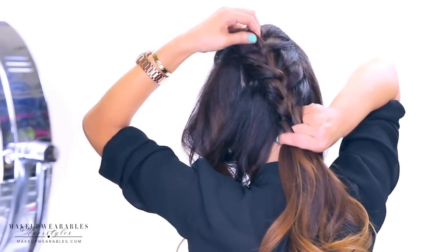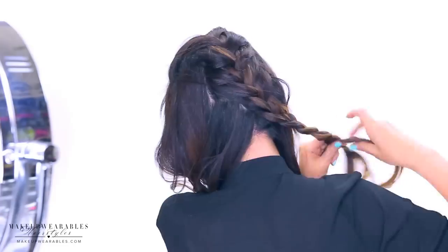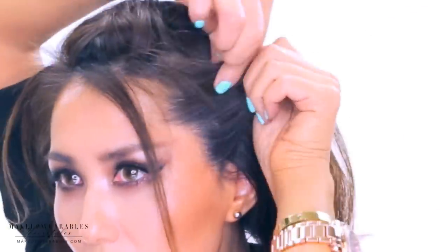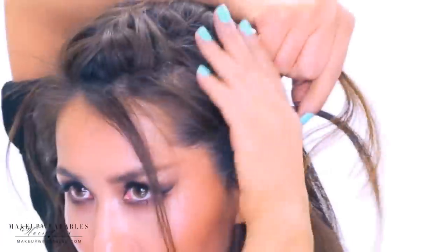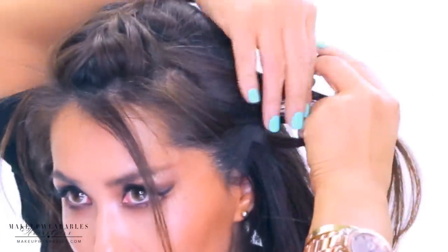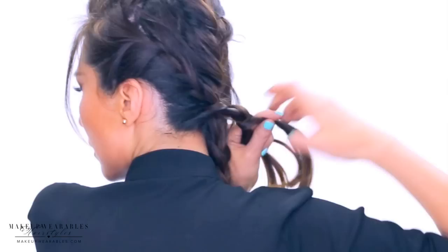You don't have to braid all the way to the ends except for the middle section. After making the three French braids, take the sides and put them into a little ponytail, then make a bun with that ponytail. Finally, take the main French braid from the middle section and wrap it around the bun to form a messy braided bun.